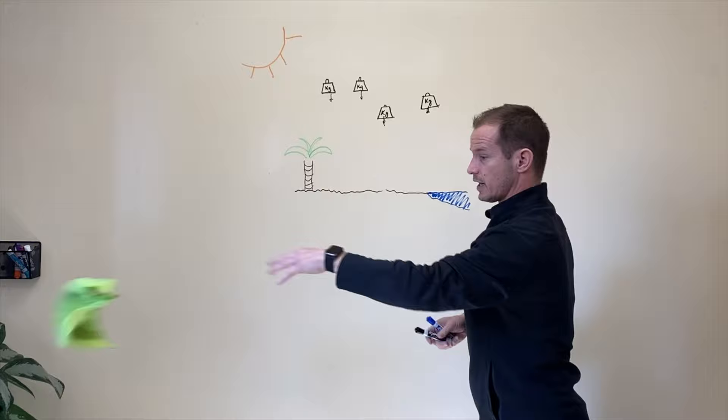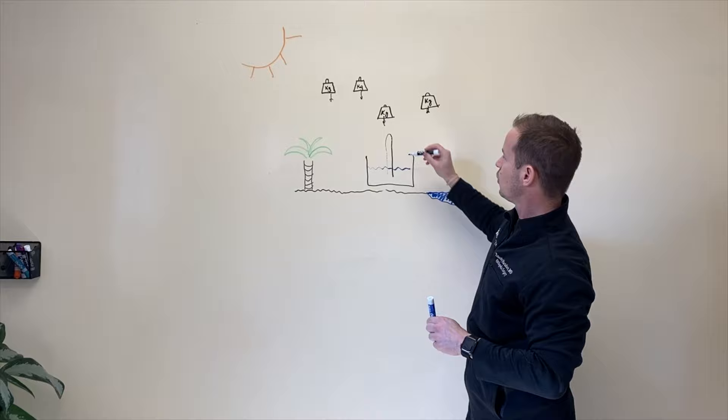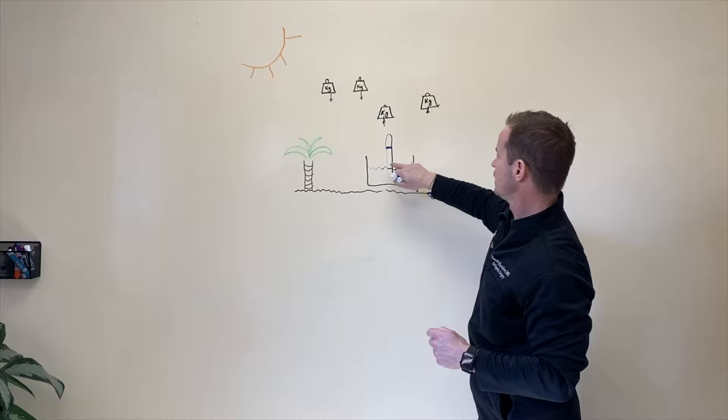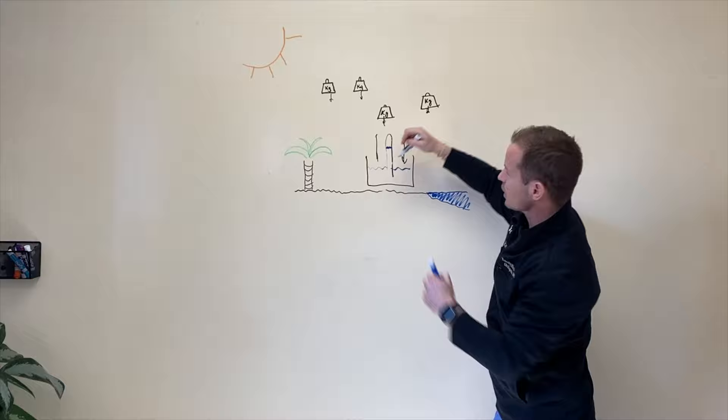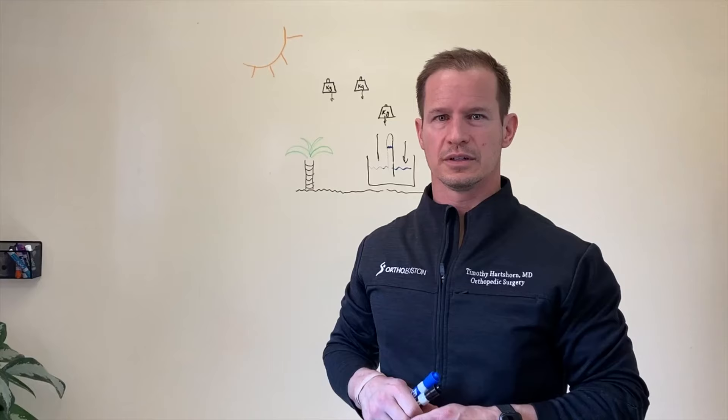If we draw a container and put water in it, then put a test tube upside down in this container, water is going to go up the test tube and you'll see it sitting right here. Why is that? Because the weight around will put pressure down and push this water up into the test tube because there's weight in the air. That's why it goes up the test tube.